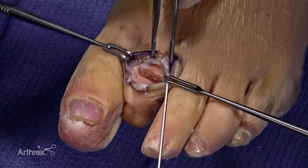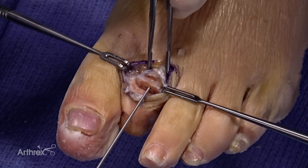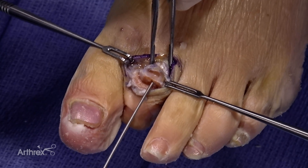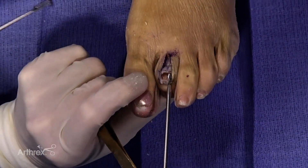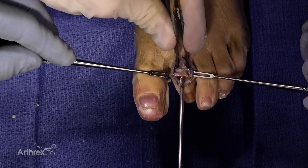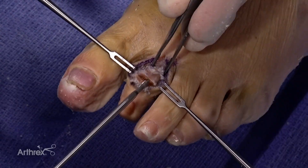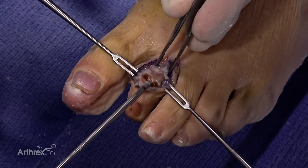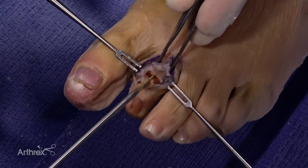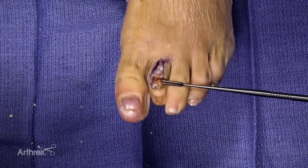Next, we use a guide wire, which is a 1.1, and we like to make sure this is going right down the proximal phalanx. It usually will find its own path. The drill is a 3.0 millimeter drill, cannulated to go over the guide wire. It does have a laser line to let you know how far you need to drill into the proximal phalanx. In soft bone, I just go nice and slow and work our way down to the laser line.